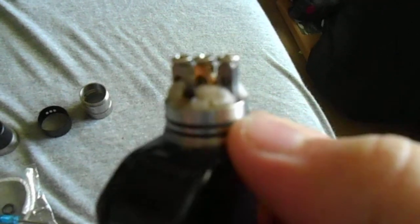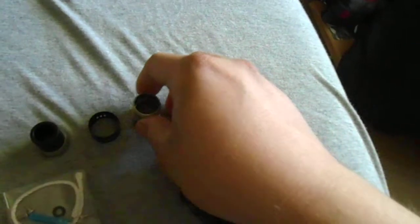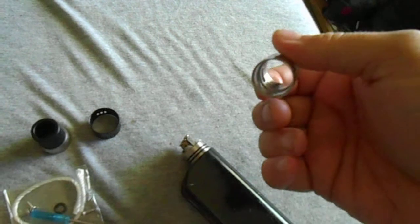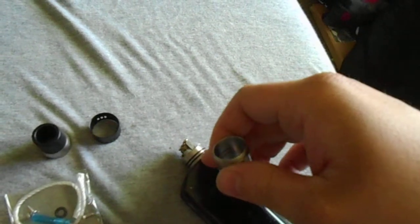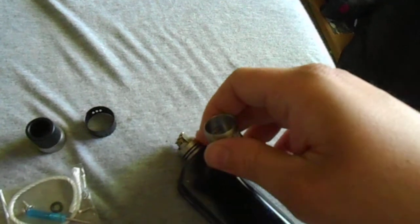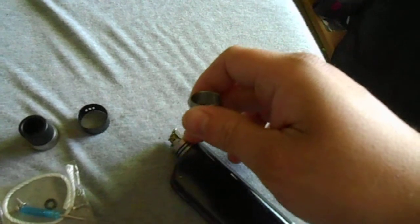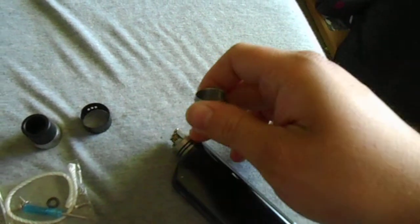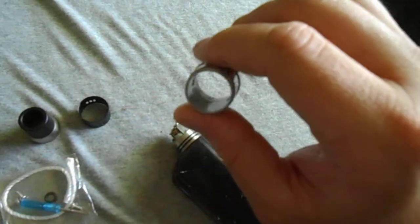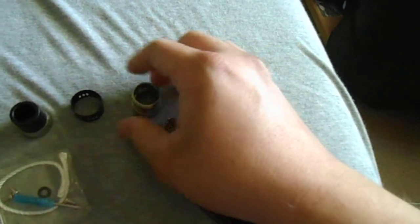Another thing I noticed is that I've only had this thing for a couple of days and I already had to replace the top o-ring. For some reason, when you put the outer barrel back on, it tends to cut into that o-ring — maybe because it's not recessed enough, or this barrel is just a millimeter too small. Sometimes it'll pop right on, sometimes you have to force it, and it ends up cutting into the o-ring.